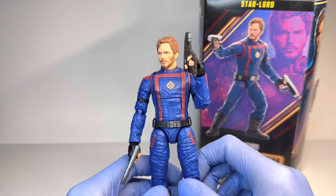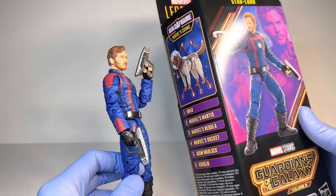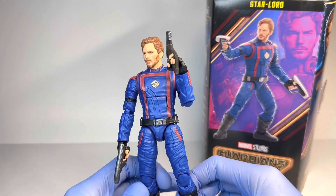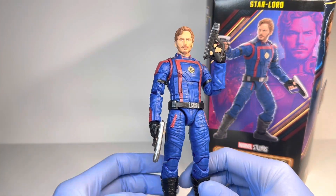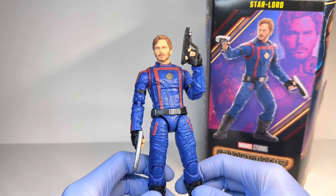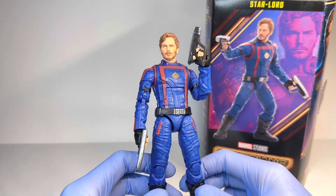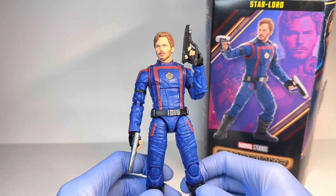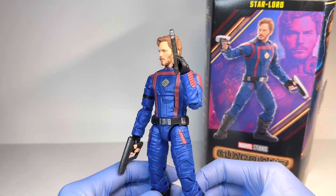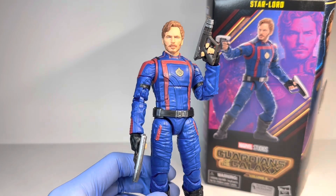This figure is not included with a Build-A-Figure piece for the Cosmo Build-A-Figure. He is the one figure in the wave that isn't included with that, and he is the one figure that is packed two per case. He's also the only figure I was able to find so far from this wave. GameStop Canada for some reason only just got him in — the rest of the wave is hitting Walmart, so if I do find them I will get the reviews up as soon as possible.